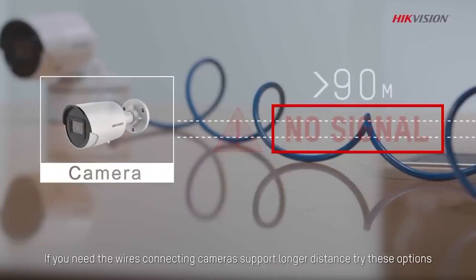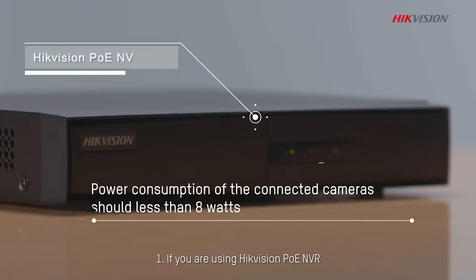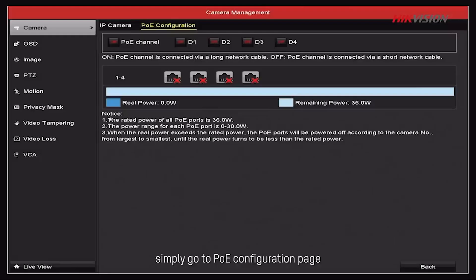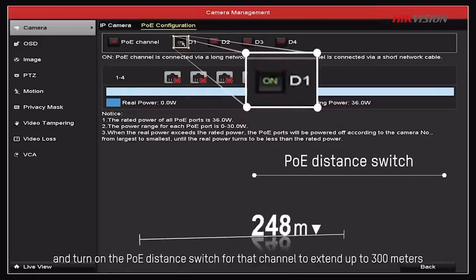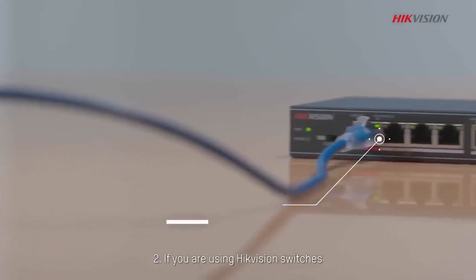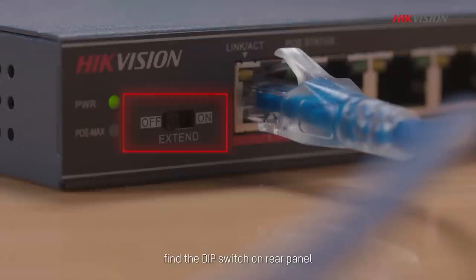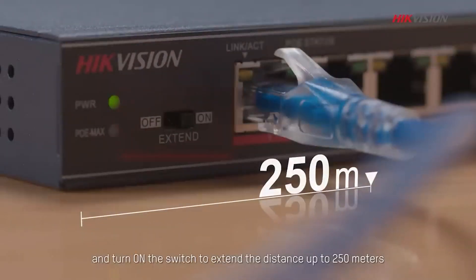If you need the wires connecting the camera to support longer distances, try these options: First, if you are using a HIC Vision PoE NVR, go to the PoE Configuration page and turn on the PoE Distance Switch for that channel to extend up to 300 meters. Second, if you are using HIC Vision Switches, find the DIP Switch on the rear panel and turn it on to extend the distance up to 250 meters.